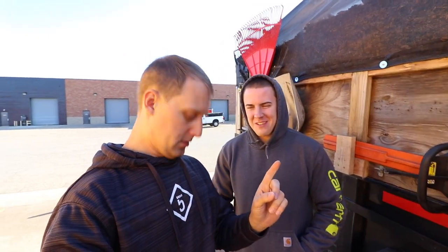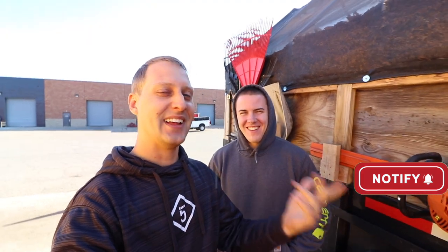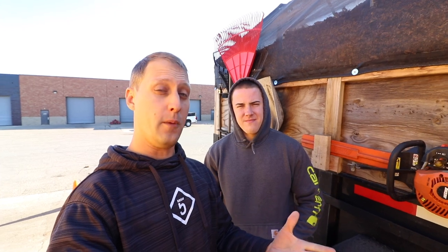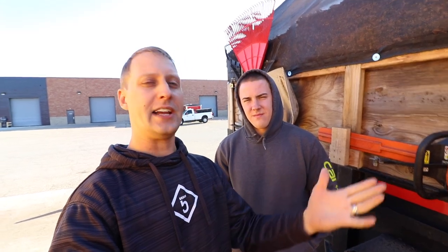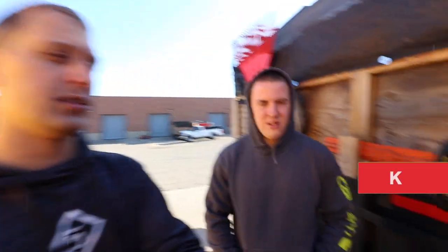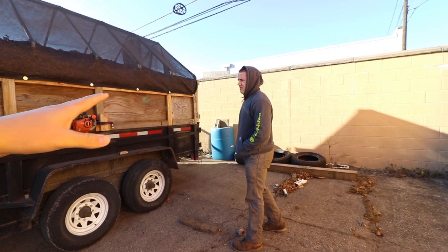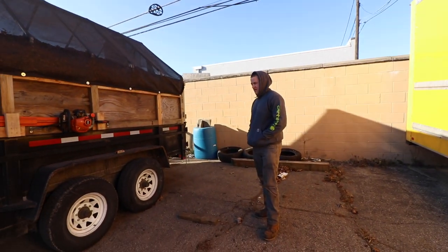Yes, we're wearing the same clothes because we shot these videos back to back. We're talking about the dump trailer that Alex uses — his setup is actually pretty dope. A lot of you guys wanted to see another idea, another option out there for leaf cleanups. Thanks to Alex for opening up, because he doesn't have to share anything about his business, but this is gonna help a lot of people.